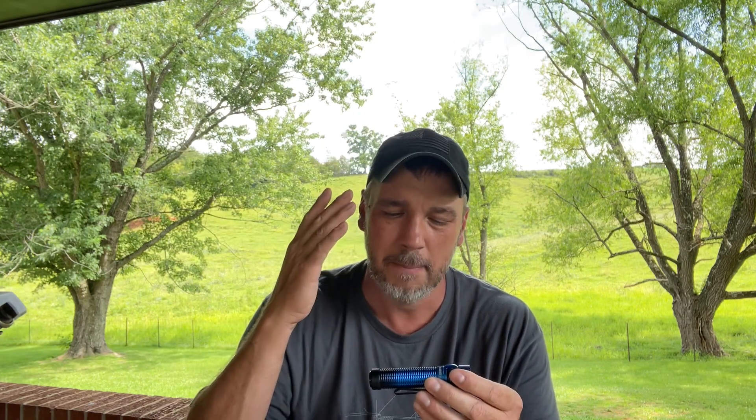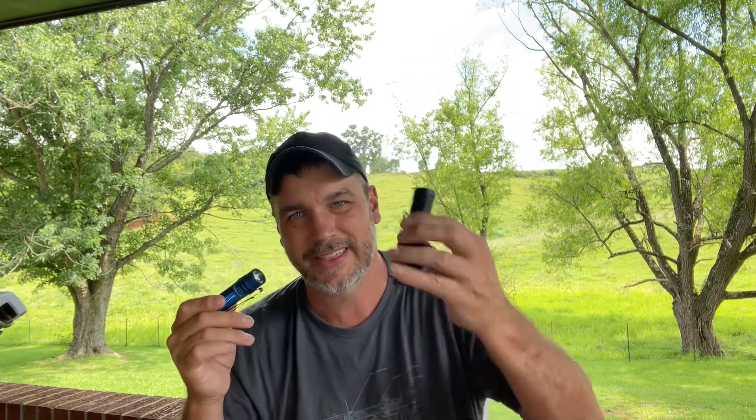This has low, medium, high, and turbo. But unlike the other lights that have the same settings and may have more lumens, this has direct access to turbo mode via the tail cap, which in my opinion makes it a great tactical light.